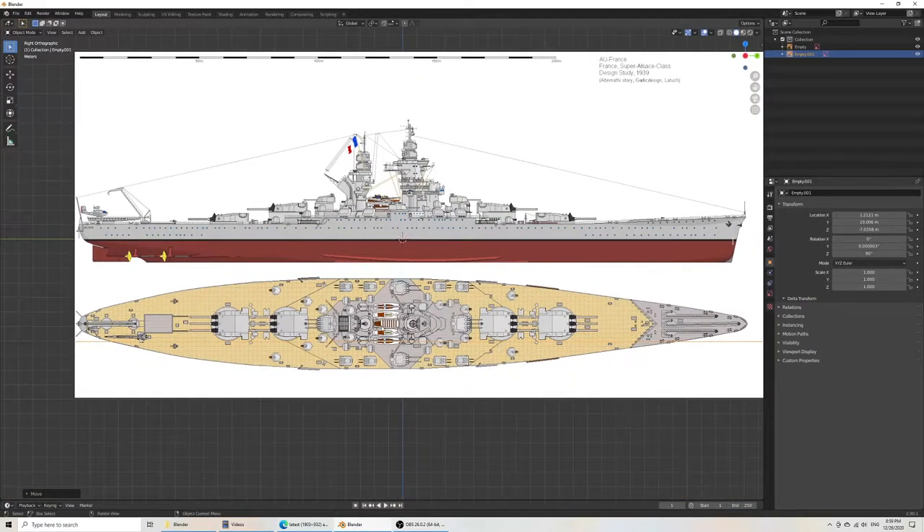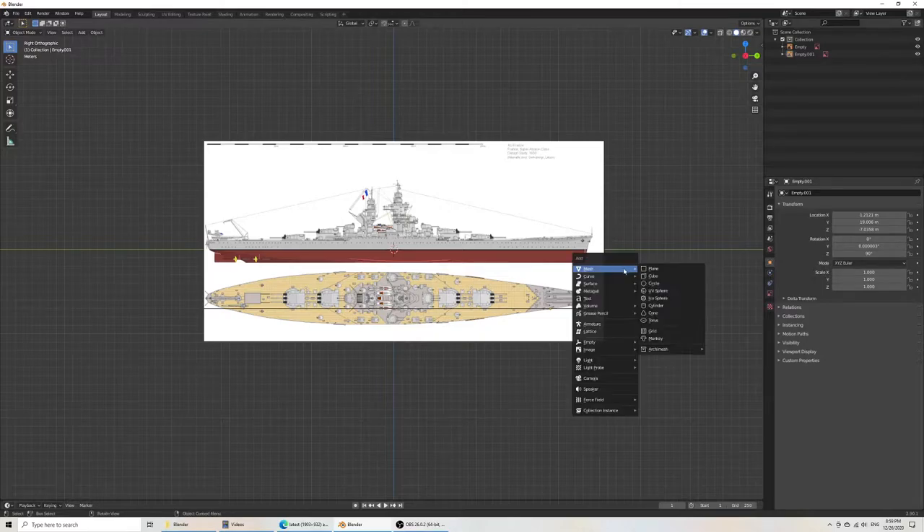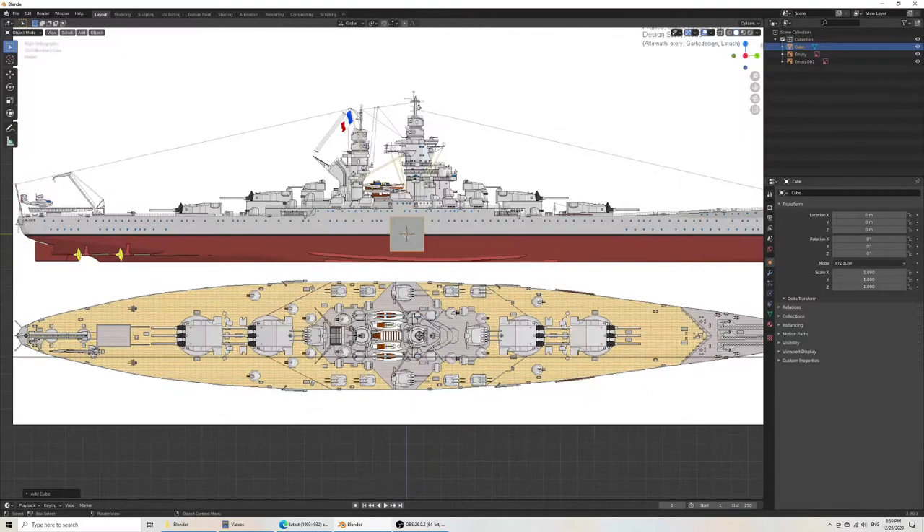It doesn't matter as much if you're being creative, but it helps when the plan is precise. I've had the experience of copying a whole ship and then realizing the plan was off. Using another plan was far more accurate, but I had to change the position of every single object — the whole thing changes.